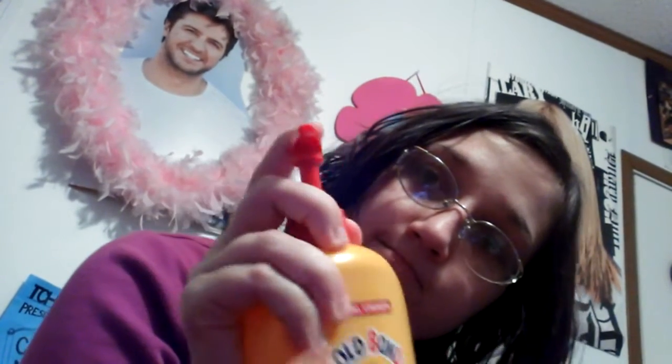It has this little — I guess you'd call this a trigger type thing. So what you do is put your finger on the thing or your hand or whatever and squirt it out. And that's what the product looks like. I'm going to show you on my hand what it looks like. Let me rub it in really good. That's what it looks like after you rub it in.